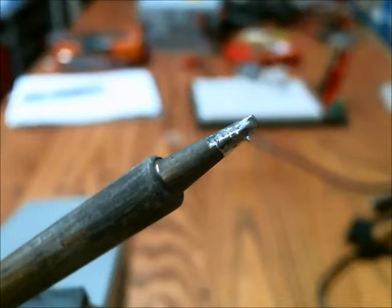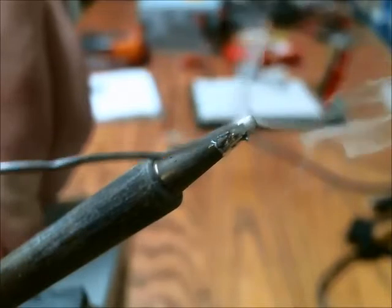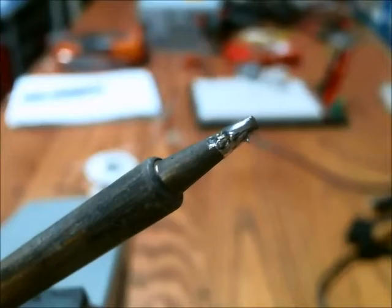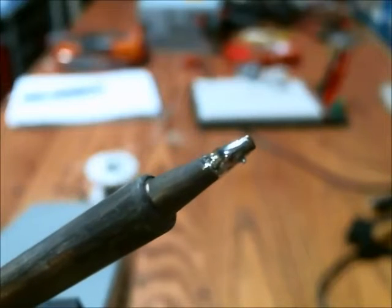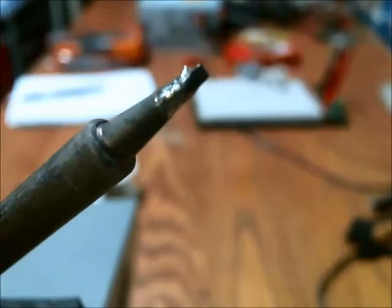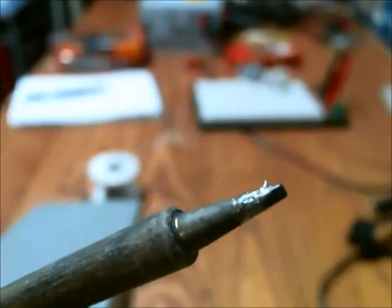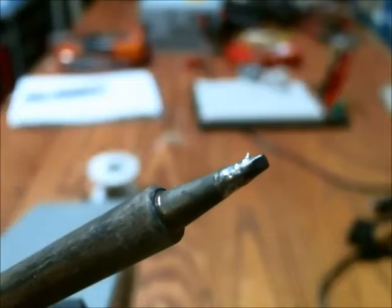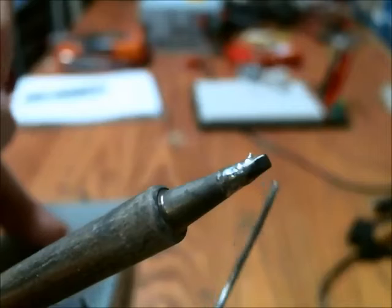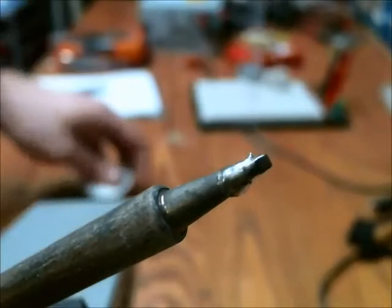I've been using this soldering iron tip for roughly a year now, and this side works just fine — the lead will stick to it and melt to it, which is good. But if I reverse the tip, this side no longer allows lead to stick to it. You can see it's kind of black. It will melt, but it doesn't stick to that surface.